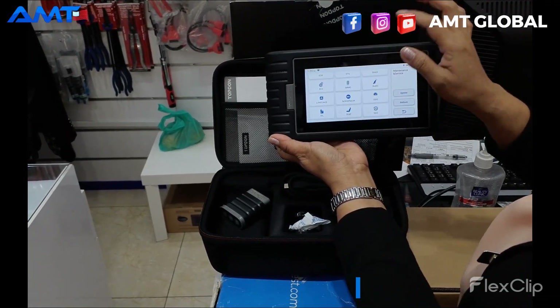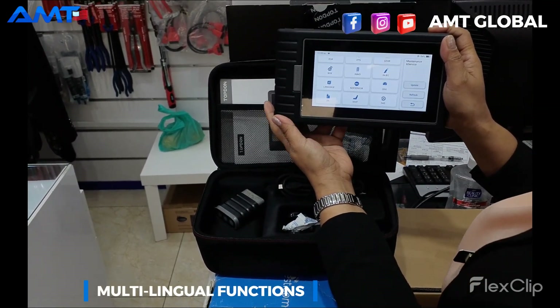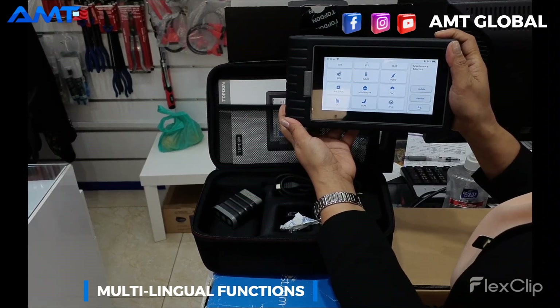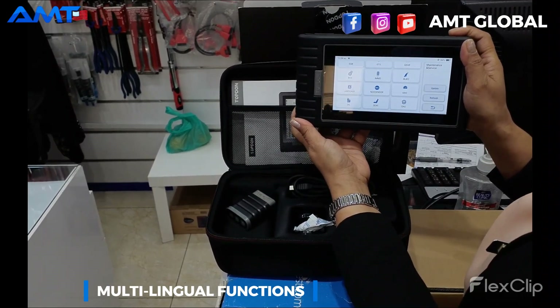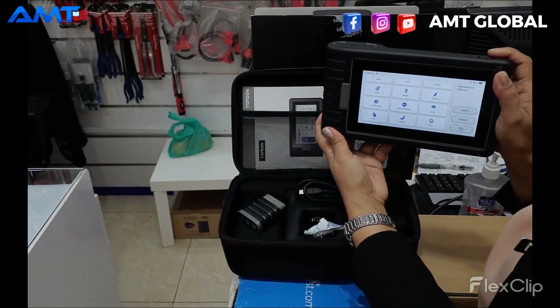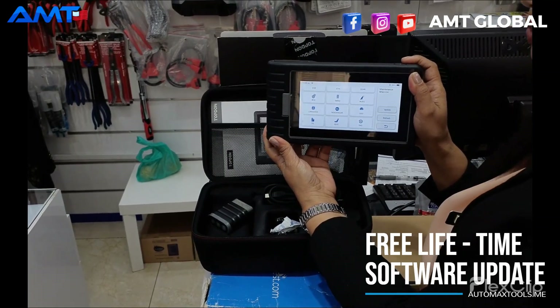And also, you can set the language which you want — you can change it to English, Italian, French, German, Portuguese, and Japanese. What is the good thing about this device? This device is offering a free lifetime software application.